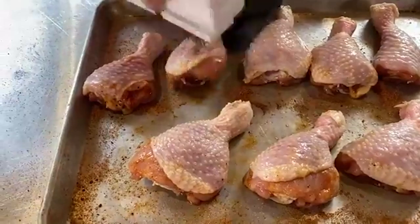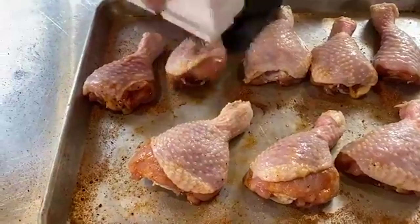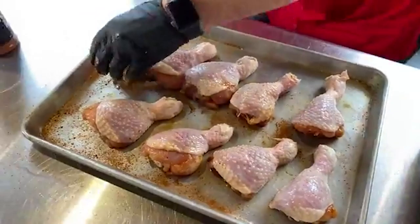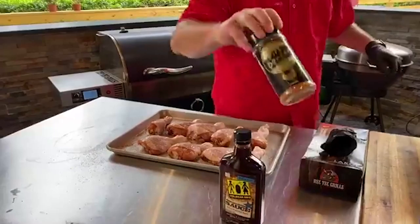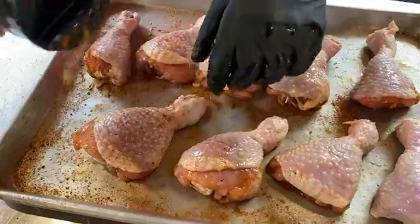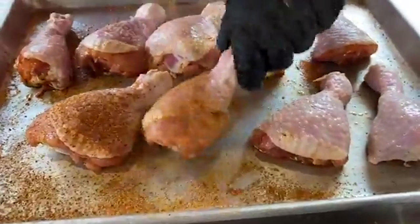Craig asks, is cutting the tops off the chicken just for presentation or is there another reason? No, just for presentation because I want to make it nice and even. Then we're going to grab a little bit of Fire Dancer. This stuff right here — Fire Dancer barbecue — I love for the top of the chicken. It's not spicy, it's just a really good barbecue rub. I love the color it gives my chicken. We've got a little sweet underneath the skin and this has a little bit more umami for the top.